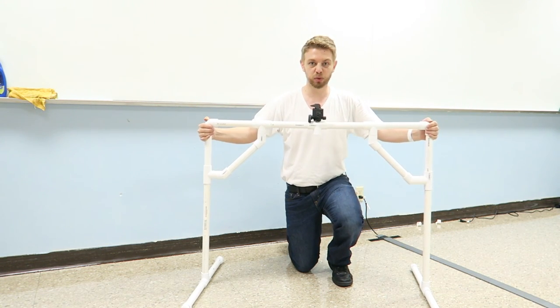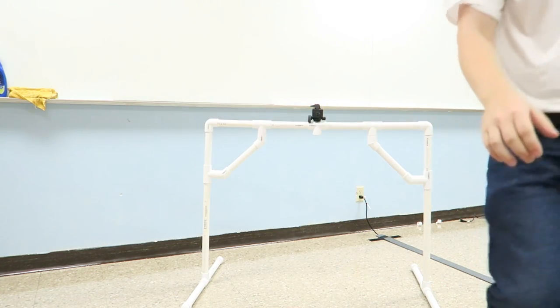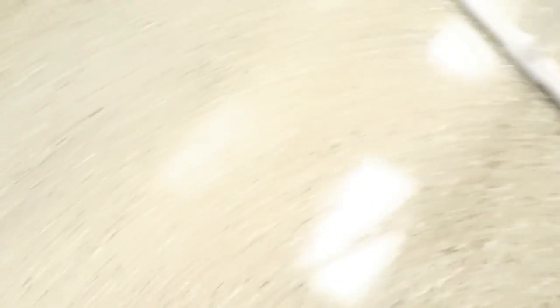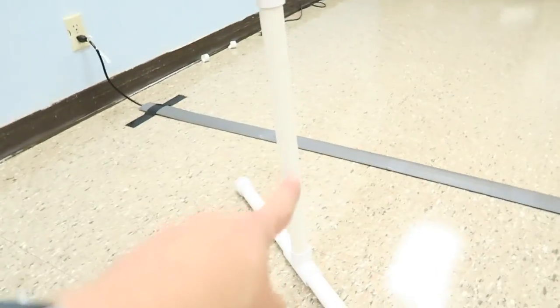Here it is — a little wobbly, but I could probably fix that or anchor it down. Here's how it works: the legs on each side are 12 inches, and they each have a cap to level them off and a T-intersection. Then this section right here is 21 inches on both sides, which goes into a T-intersection.